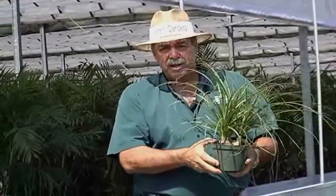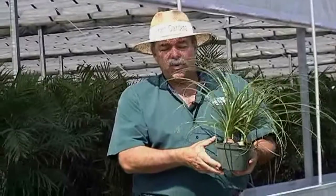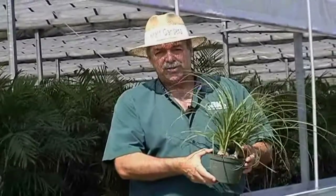For more information, go to KraftGardens.com or call your sales associate for more information. Thank you.